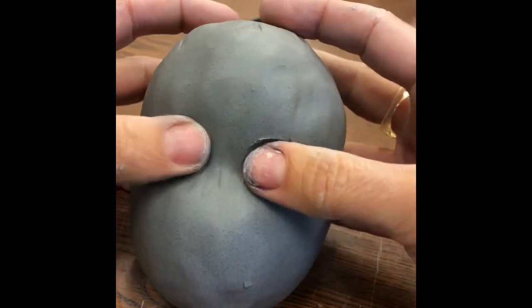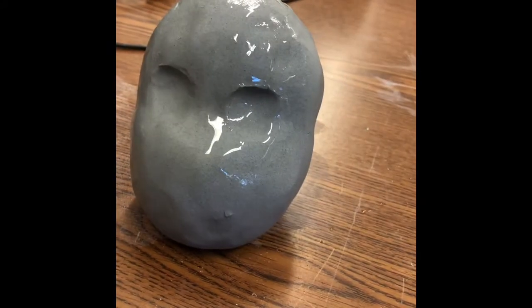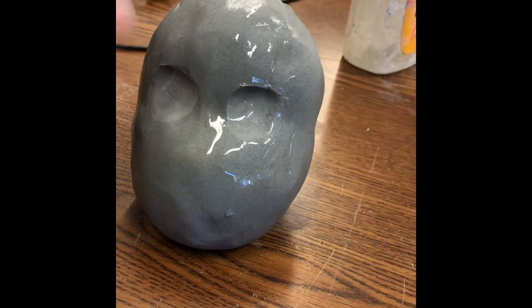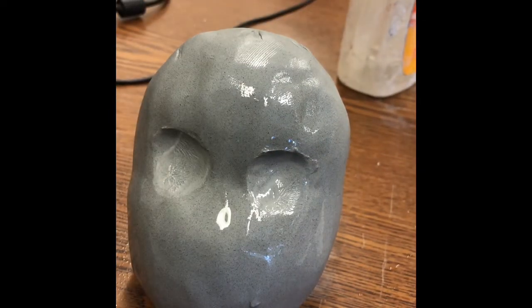If you have a little cup of water, you can dab some water to create a muddy surface for your attachments. That'll give you a little slip so things don't fall apart.